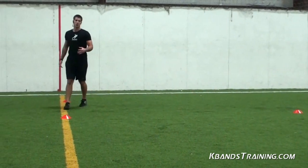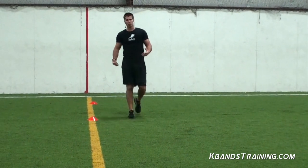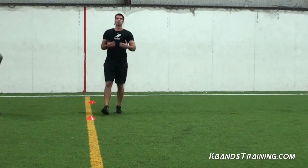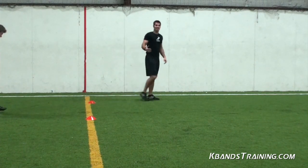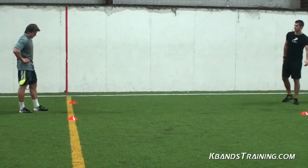Those are our two resisted sets. Now we're going with our unresisted set. Your legs are going to feel free, they're going to feel loose. You've got to stay under control and be quick. Use that feather-like feeling you're going to have in your legs and really use the neurological functions. You've got to think: I've got to be quicker, my legs feel lighter, I've got to move. Very important to utilize this time period. Take your minute — minute fifteen. We've got one more set.